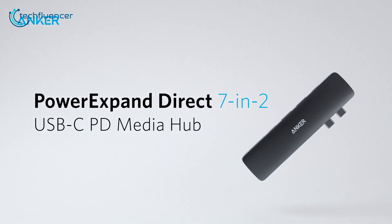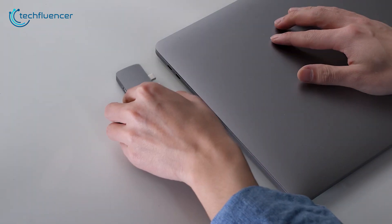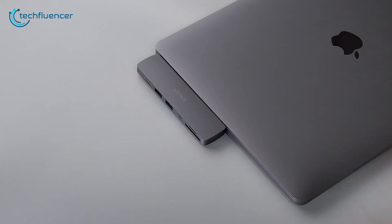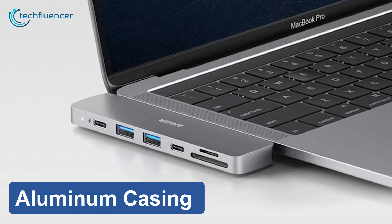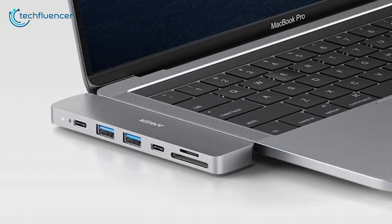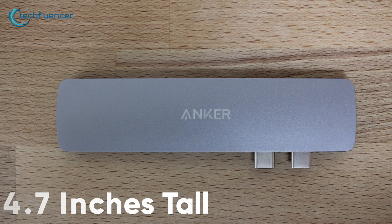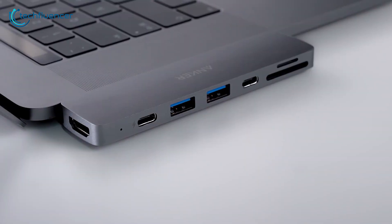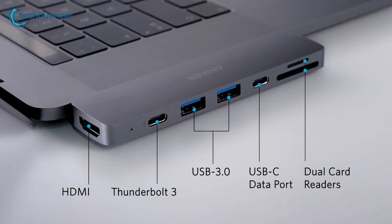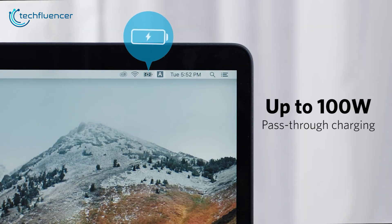Finally, at number 1, we have the Anker USB-C hub, a MacBook-exclusive hub that is designed to expand your MacBook's media connectivity options. The hub is enclosed inside an aluminum casing that closely resembles the space gray color scheme of the MacBook, weighing only about 32 grams and 4.7 inches tall. This 7-in-1 USB-C hub comes with a wide array of ports including a multifunctional Thunderbolt 3 port with 100W power delivery.